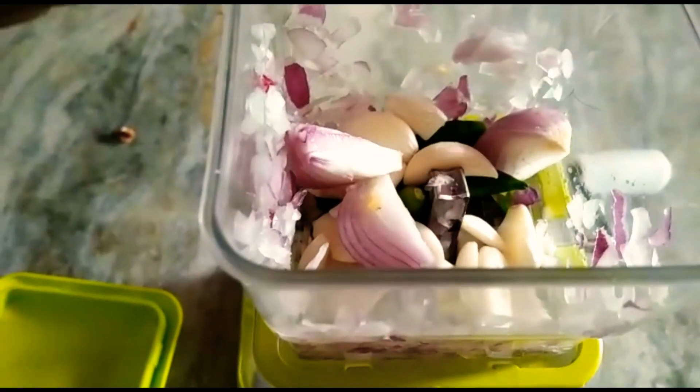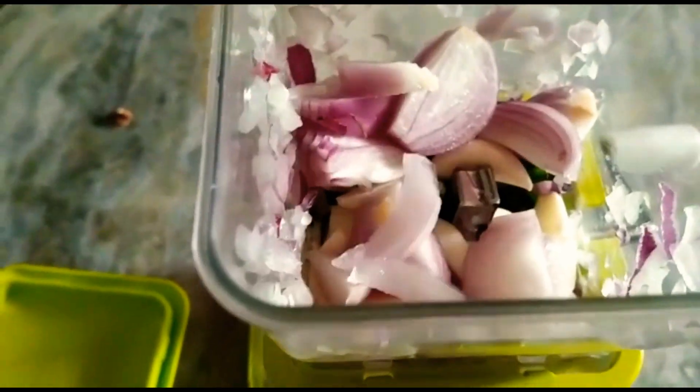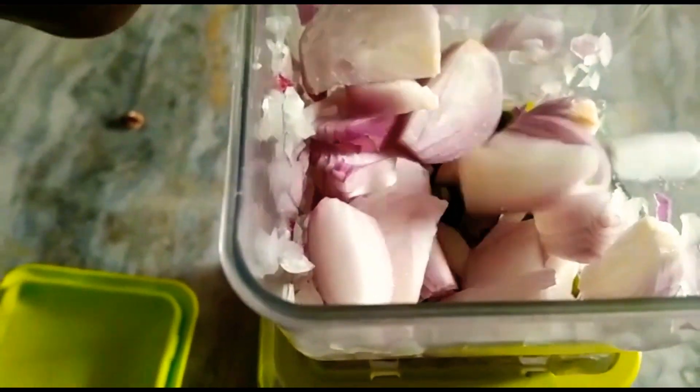There are no complicated steps. We will crush all the ginger, garlic, and onion with milk. We don't want to make a paste — we just want to crush it.